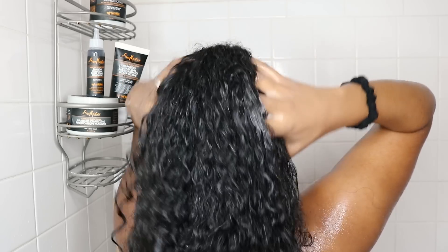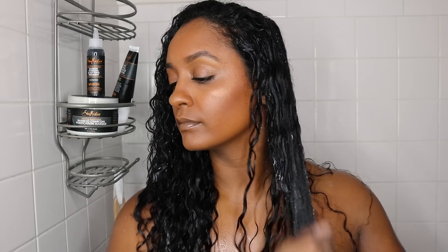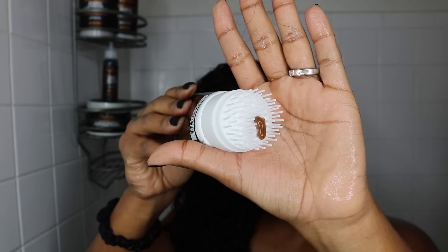Hey guys, welcome back to my channel. For some time now you guys have been asking me how I maintain my scalp and how to really cleanse it without stripping it of its natural oils — well, I have a surprise for you guys.